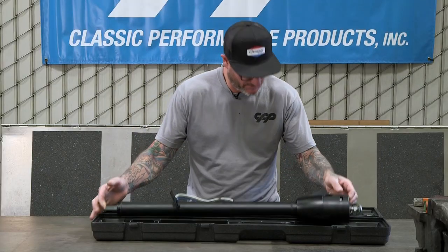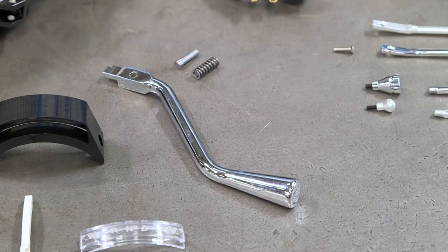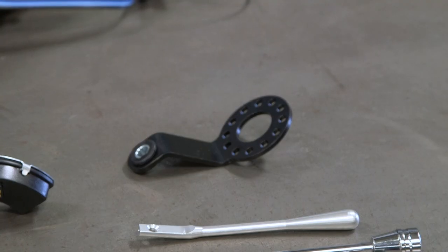So we got our steering column, our column shift, two different style turn signals, hazard buttons, and tilt levers. We have two shift arms, a straight and one with a bend on it.